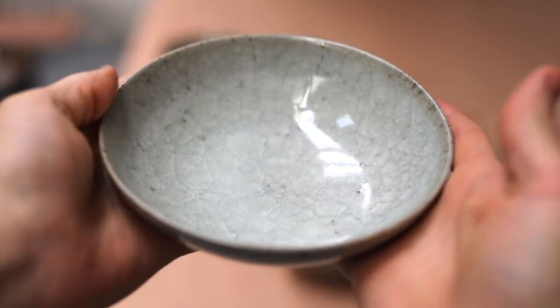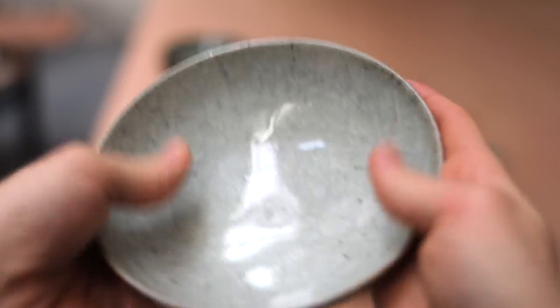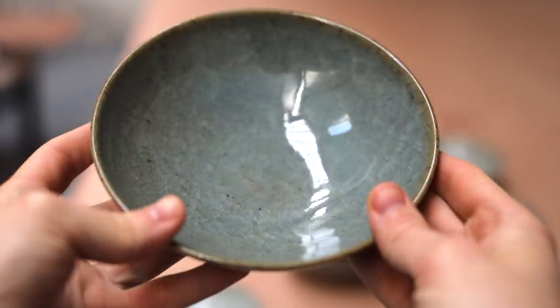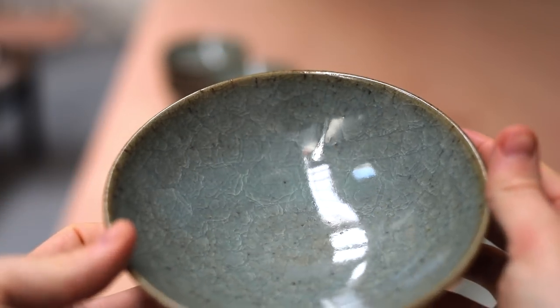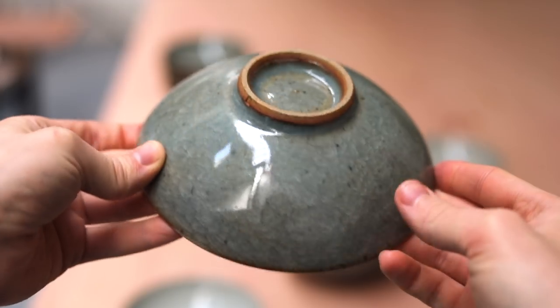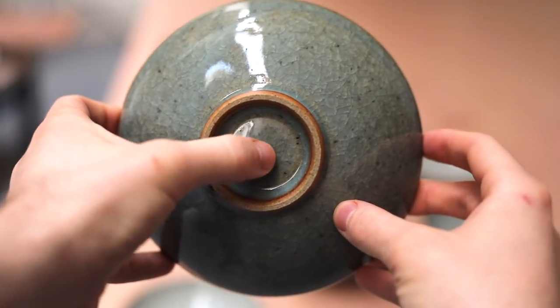Anyway, I'll leave you this week with just a few close-ups of some of the bowls. Many of these darker green ones fired especially well, but I think there's still so much I need to learn in regard to glaze application. Thanks for watching as always, and I'll see you next week.